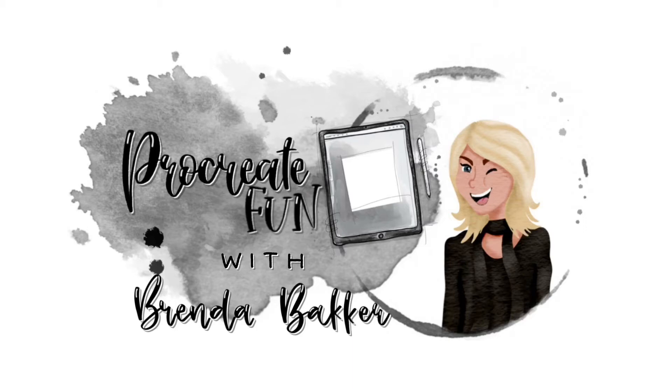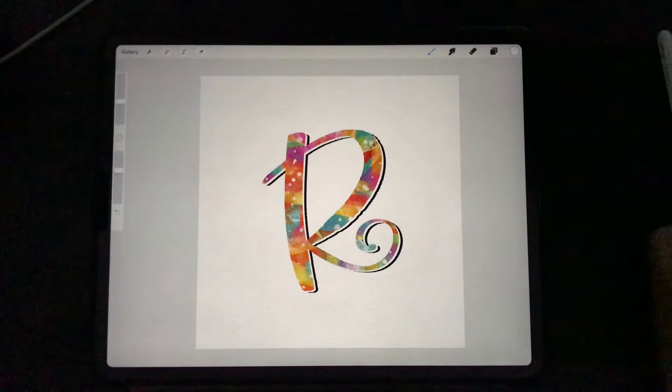Are you ready for some Procreate fun? Let's jump in! Hi and welcome to my YouTube series. My name is Brenda Bakker and I'm from the Netherlands. I'm currently working on a series on the alphabet based on the book Alphabet Brush Lettering for Everybody by the Dutch Karla Kamphuis. It's a lovely book which gave me a lot of different styles for each letter of the alphabet.